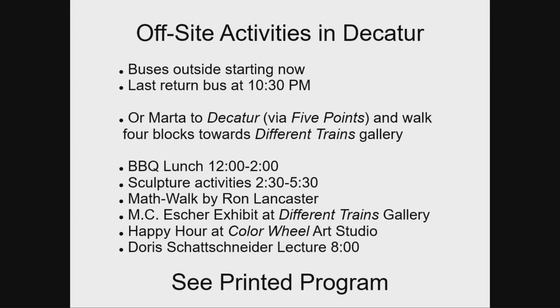There's going to be an MC Escher exhibit at the Different Trains Art Gallery. There's a happy hour at the Color Wheel Art Studio, right there at the same spot. Doris Schattschneider is giving a lecture at 8 o'clock nearby. The details for all of this, written by people who actually know the details, are on a program that you'll get somewhere between here and there. Read the program and it'll have all the true facts. And that's the gist of what's going on. Thank you — have fun.